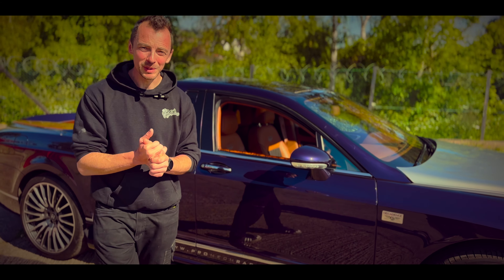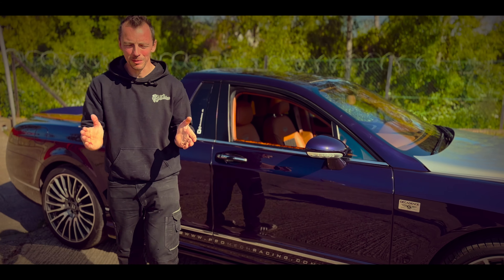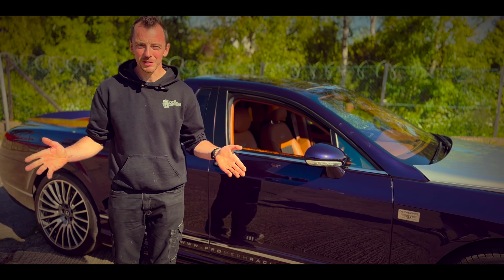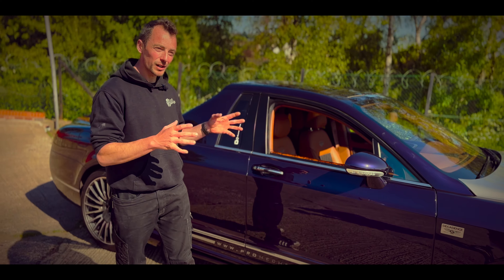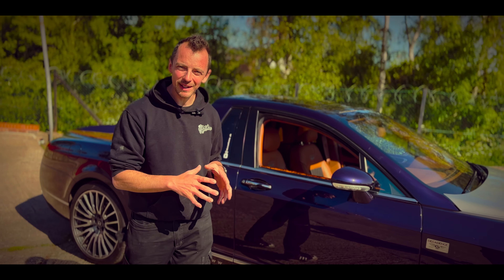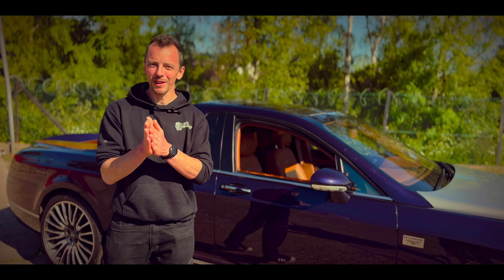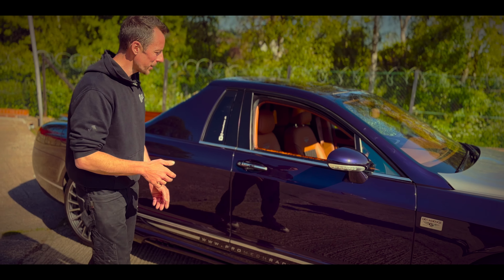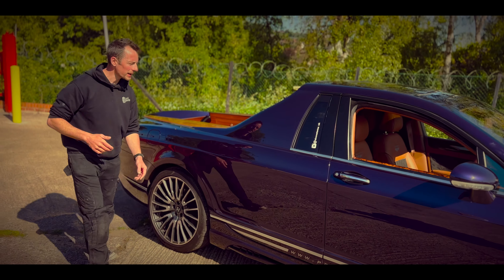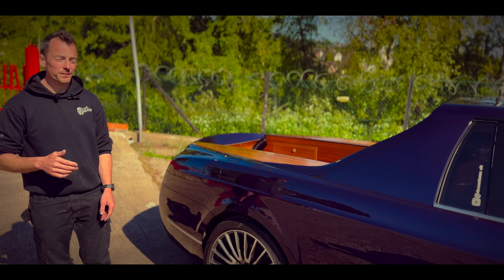For us to chop up and build into this pickup truck — which has been a dream for years. I did a few concept sketches trying to keep the lines of the car exactly as Bentley would have designed it, if they had ever wanted to build it into a pickup truck.